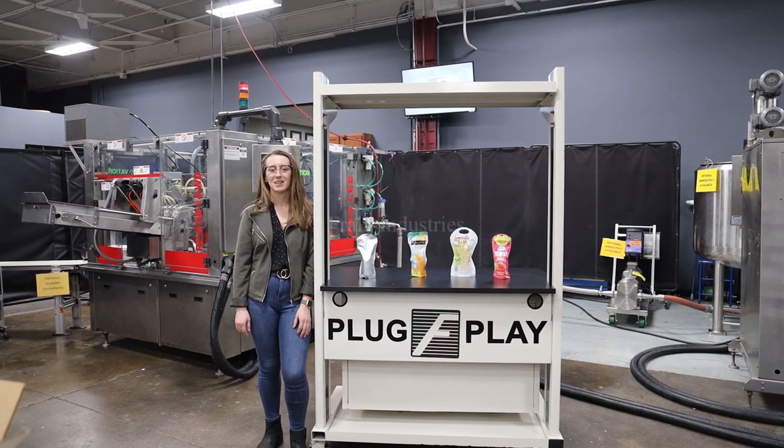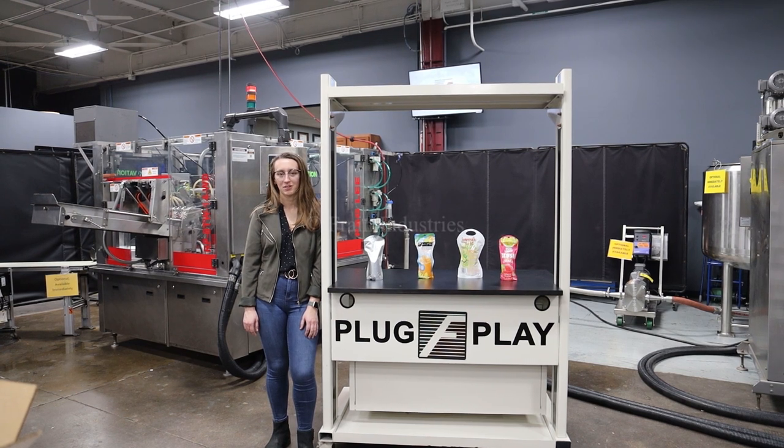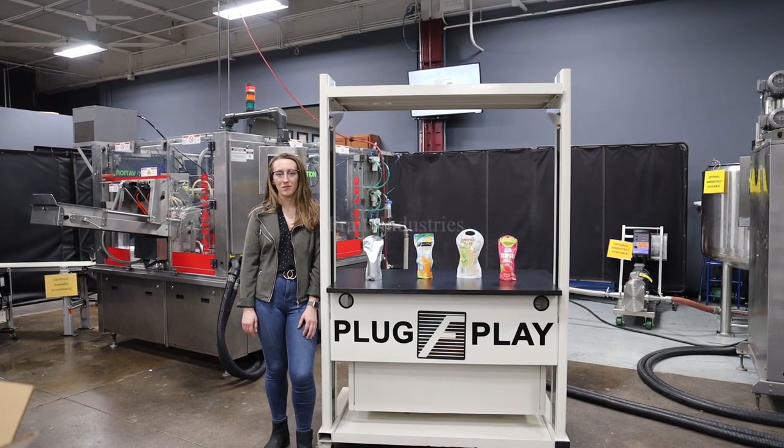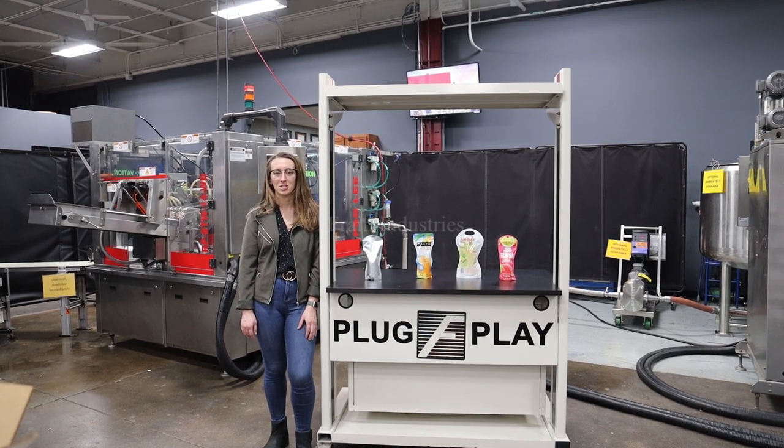Hi, I'm Elena with the Frank Group. Today I'll be cycling your PSG LEAF form and fill machine integrated with optional and recommended machinery. This system is currently set to three phase, 480 volts. We recommend reading the manuals in their entirety before powering the machines.